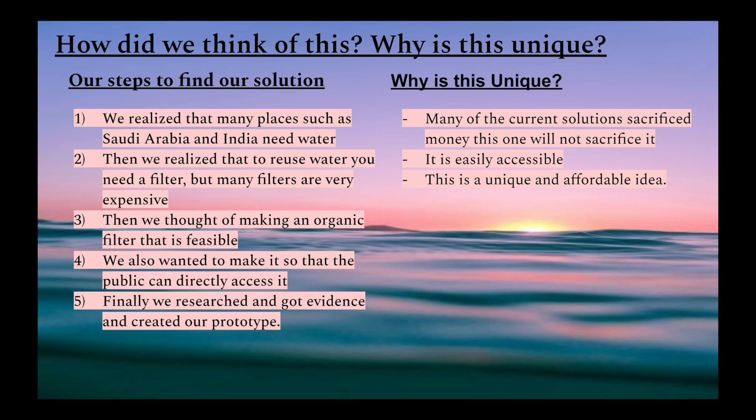Why is this unique? Many of the current solutions sacrificed money. This one will not. It is easily accessible. This is a unique and affordable idea.